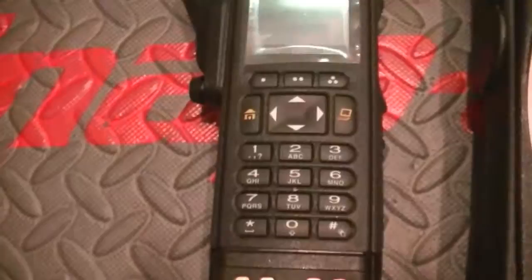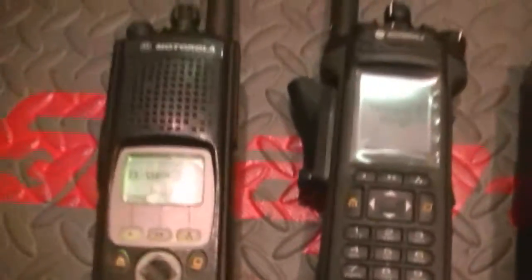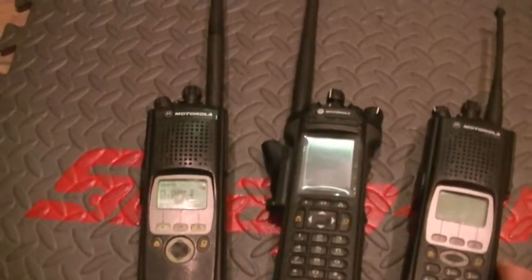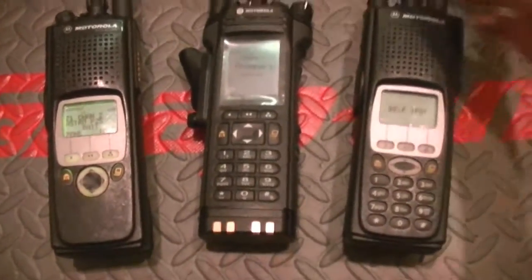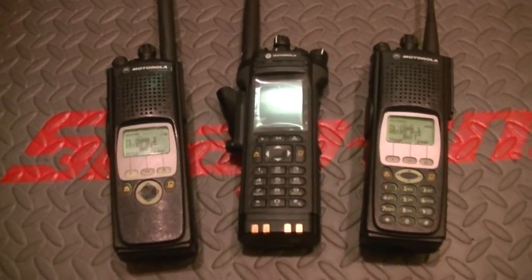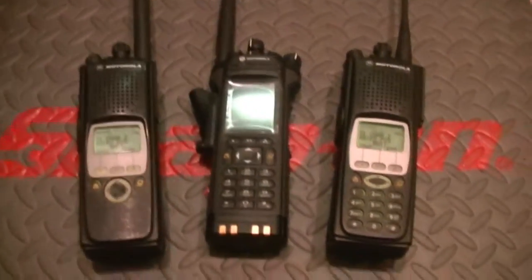You've got one in VHF and one in UHF. You've already received the tracking information — they'll come to you USPS signature confirmation, so make sure you're home when these arrive. You should be good. Take care now, later on.